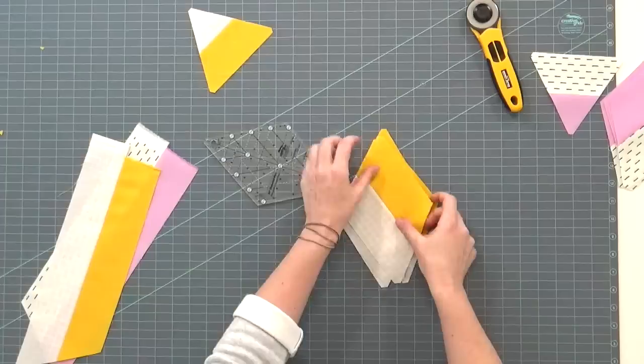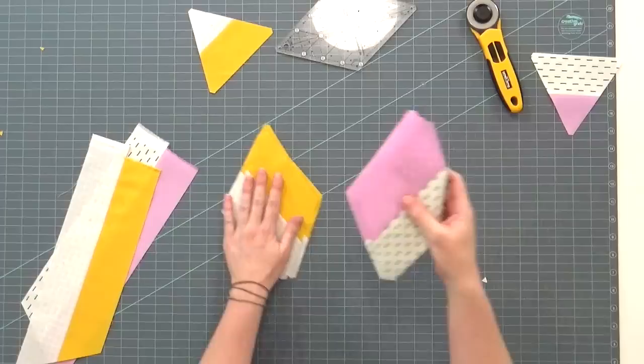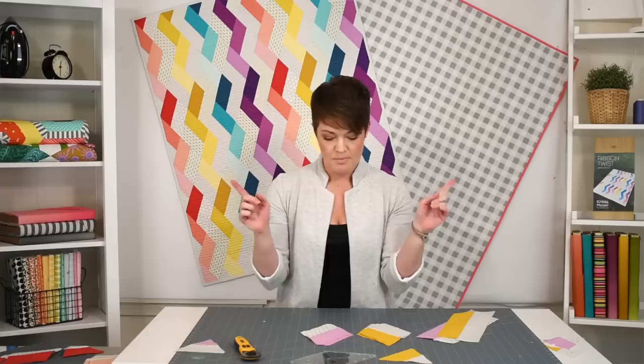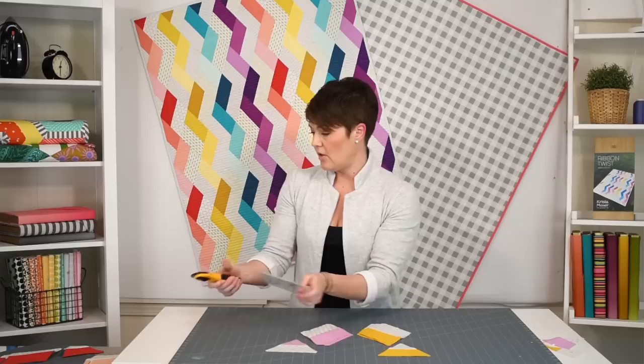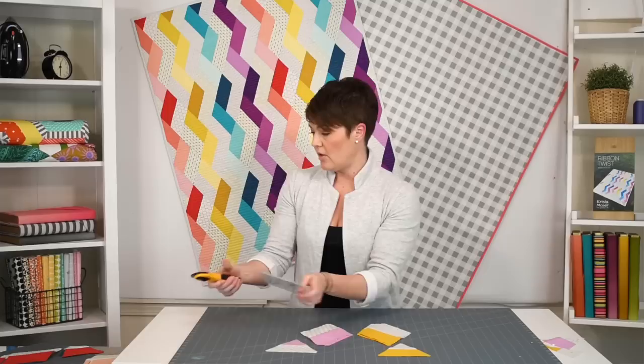The next thing I get to show you is the layout. If you notice, your B blocks — the color goes up and to the left. Your A blocks, the color goes up and to the right. That's important. Keep those in two stacks. Make lots and lots of strip sets, cut your blocks, and you'll end up with your triangles — one that's got the long piece or the wide end is the light, the other one is the dark or the color.